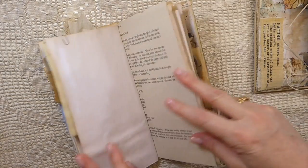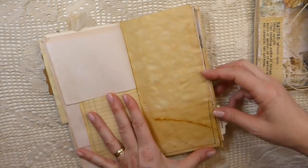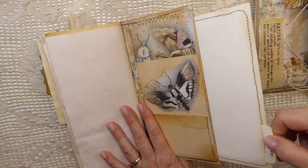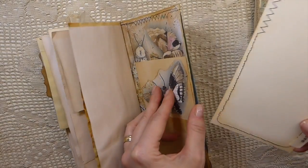Like I said, this was just classified as another stash busting. Here's another pocket that I've sewn in and then another pocket on the back that you can add something to. And on the very back I've made another large journaling tag there.